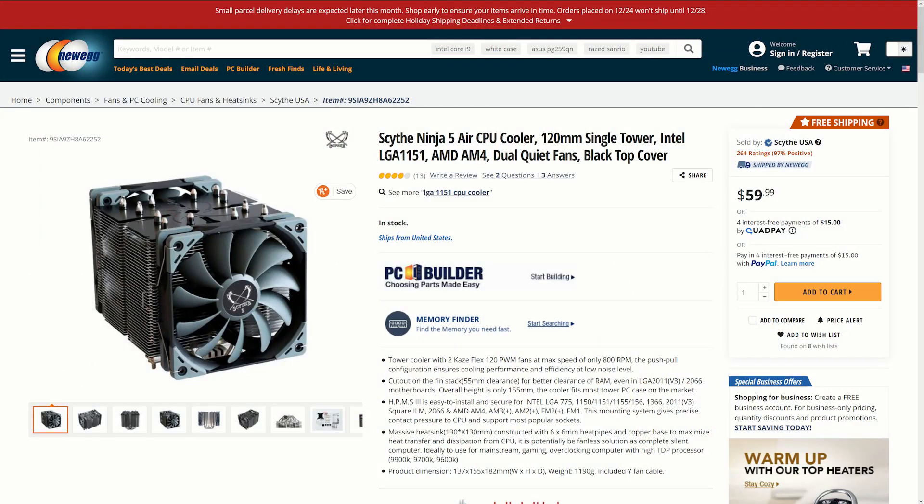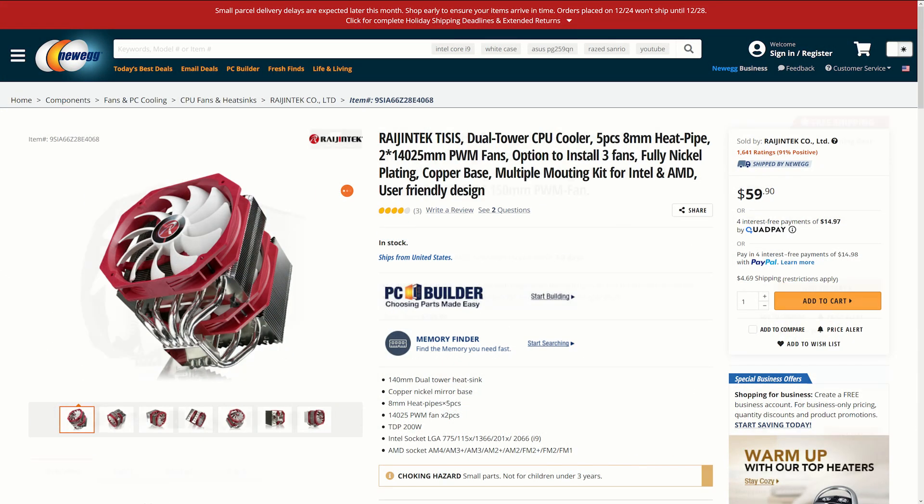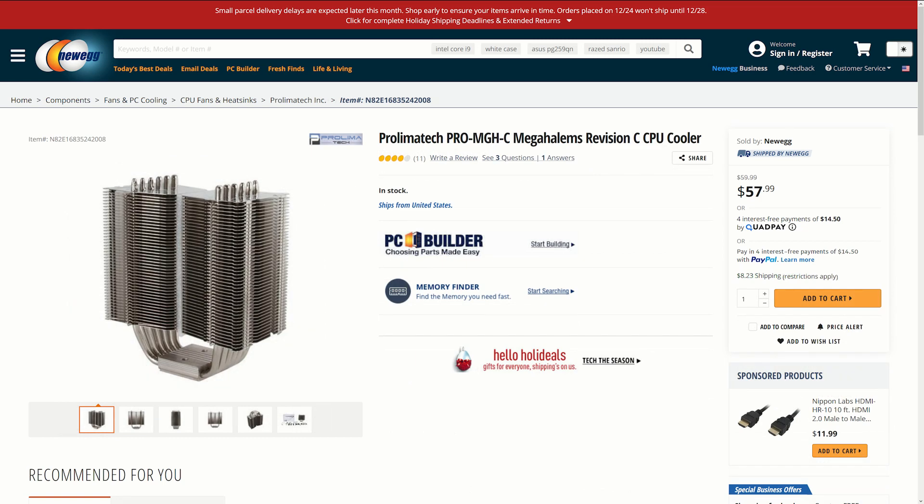Included in this round of testing are the Scythe Ninja V, Rygentek T-Sys, Thermalright LeGrand Macho, Phanteks TC14PE, and Prolimatech Mega Halems.